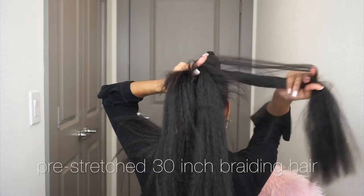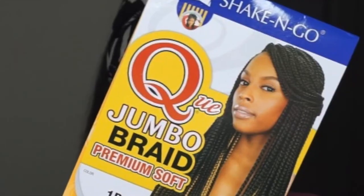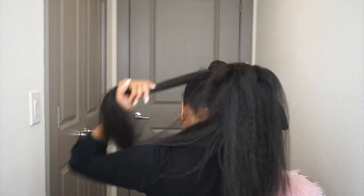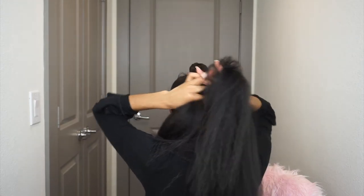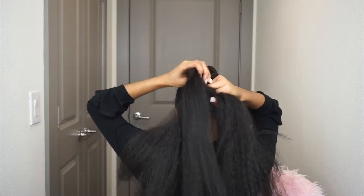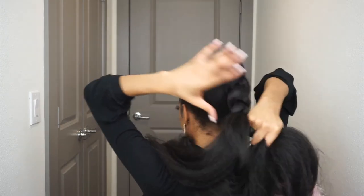That is how my braid got so long. The hair I'm starting out with is not pre-stretched, and I actually wanted it that way because I wanted the top of my hair to be fuller and thicker. Pre-stretched hair is thinner. You could get away with using only pre-stretched hair, but I wanted mine to mimic real hair — thicker and fuller at the top, getting thinner toward the bottom. So I used regular braiding hair at the top and then went in with pre-stretched hair as I braided down.